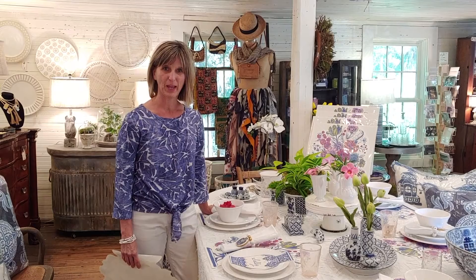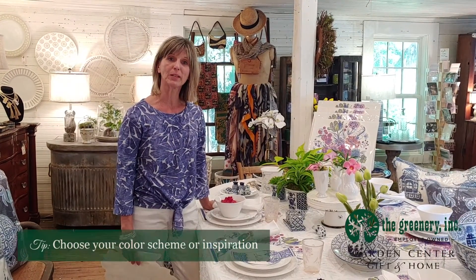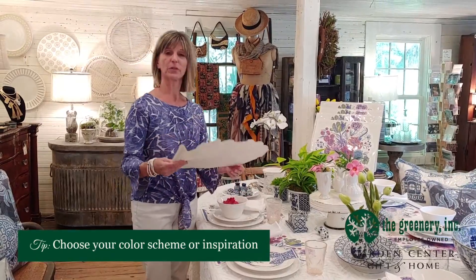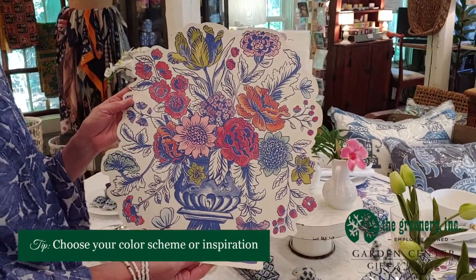Hi, I'm Lisa Kiggins from the Greenery Garden Center Gift & Home Shop and today I'd like to show you a tablescape that I did for the spring and summer months. My inspiration for the table is this paper placemat from Hester & Cook.